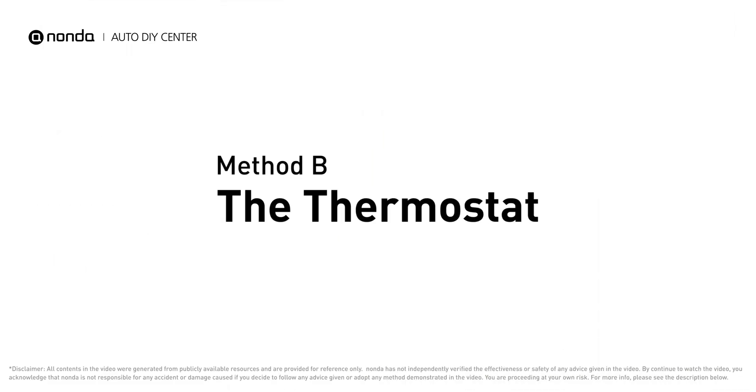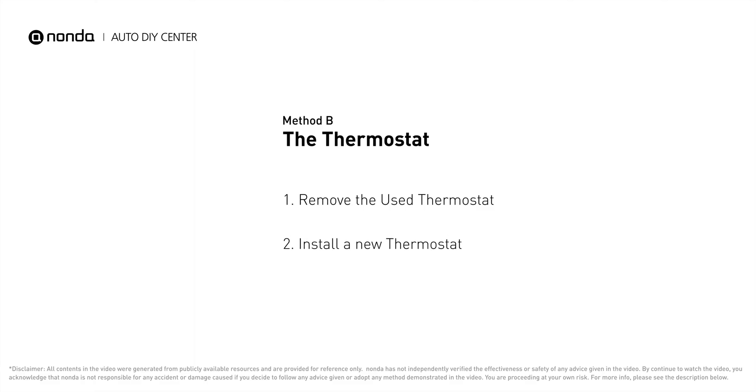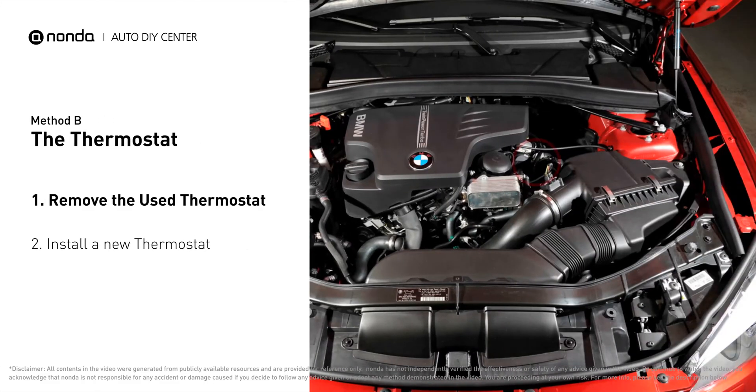Method B: the thermostat. In most cars, the thermostat is placed near the water pump on the cylinder head.